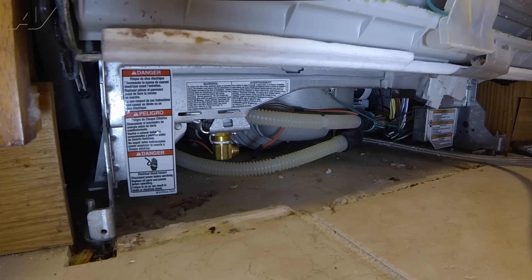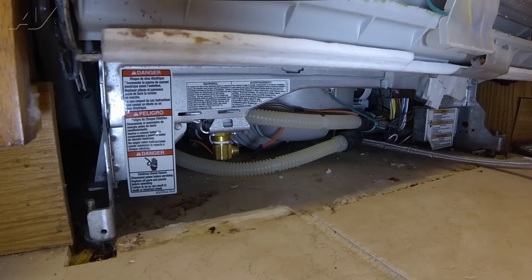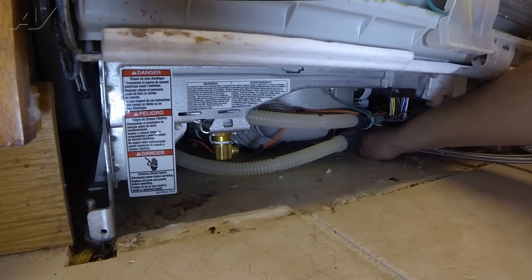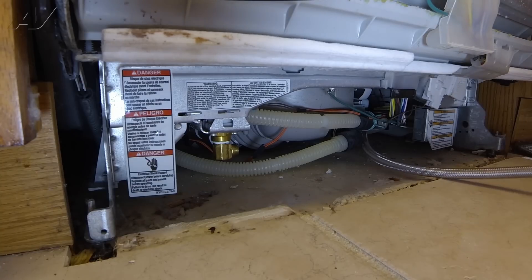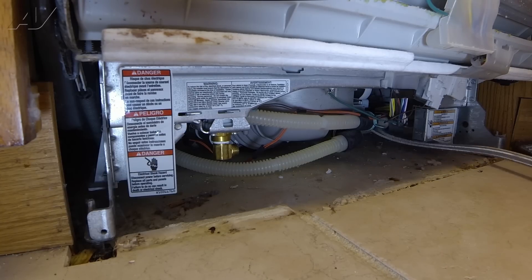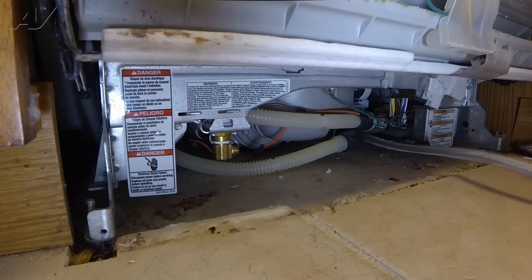Now we're going to start feeding the old water line through the cabinet towards the dishwasher. At the same time, we're going to be pulling under the dishwasher, pulling the line through to make sure it doesn't get tangled anywhere. I'm going to start by coming under the sink, pushing a little bit through, and then going under the dishwasher and pulling it out — and I'll just do this until I can remove the whole hose.